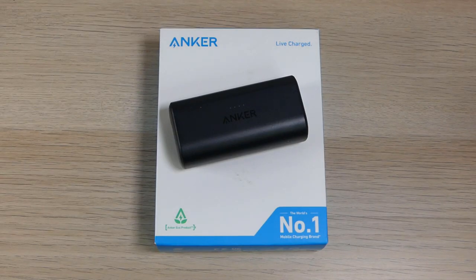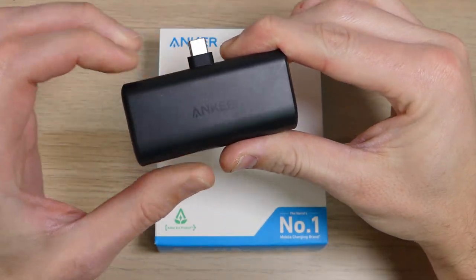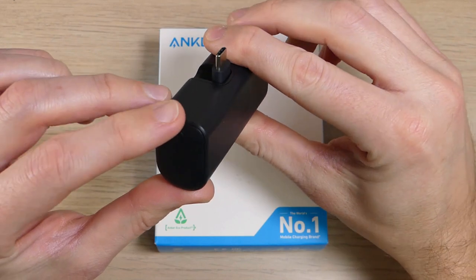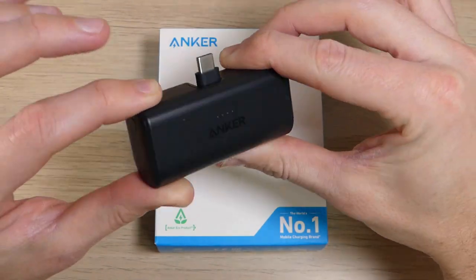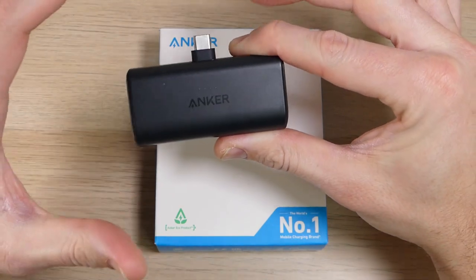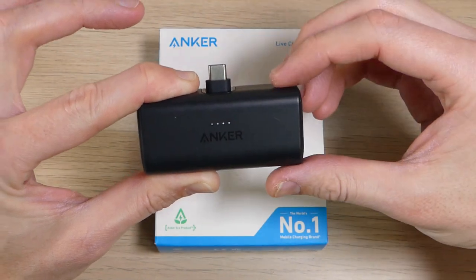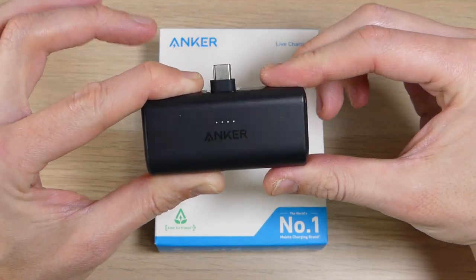Hey guys and gals, it's Ray from ROCO12 and EpicDroid.com. Today we're going to be talking about the Anker Nano battery bank. I've been using it for a while now and I love this thing. The Anker Nano is a super compact, small, and convenient 5,000 milliamp-hour battery bank. It comes in a wide variety of color options — this one is stone black, but you can also get it in blue, purple, pink, or green.